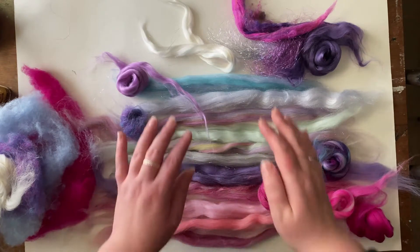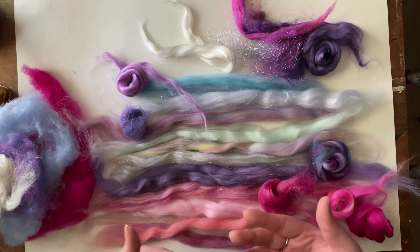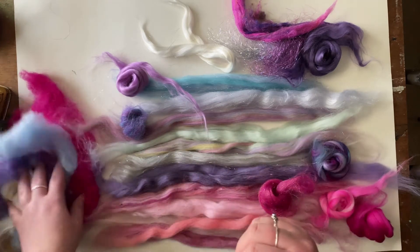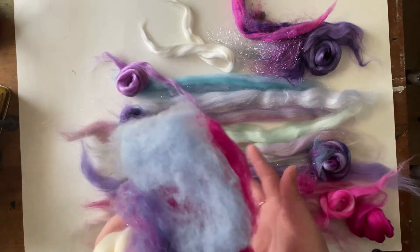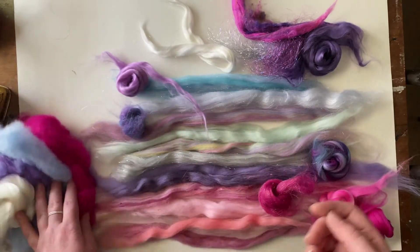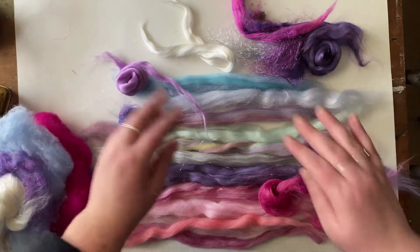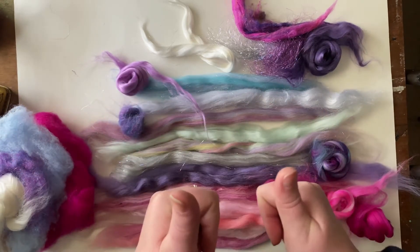Okay, now that I kind of have like a gradient, like a feel that I'm going for, I am going to move the camera and start carding. I figured I will start with putting these on first, and then all of these, and the little extras on top. So, here we go.